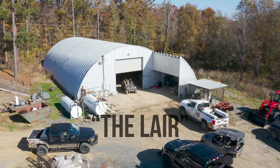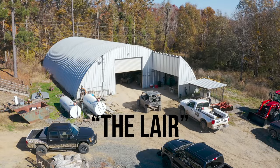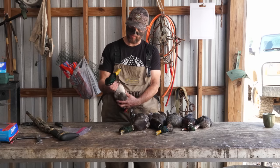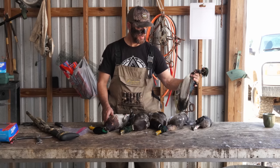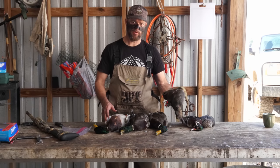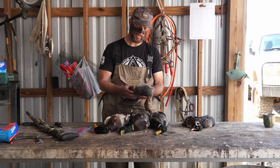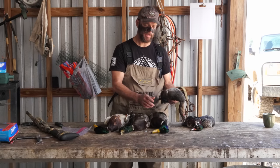Now this is a two-day process, so the first thing we've got to do is pull the breast out of the duck. This morning we got some mallards, a gadwall, and one of my favorites — a couple of wood ducks. Now out of all these, the gadwall is gonna be a little bit mustier flavor. The mallards are gonna be a little bit tougher, but we've got a way to fix that.